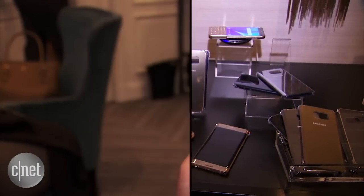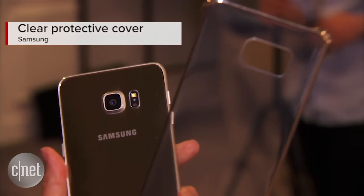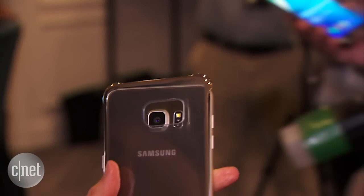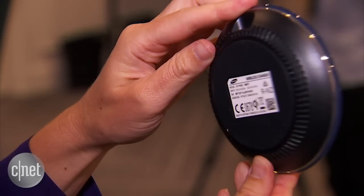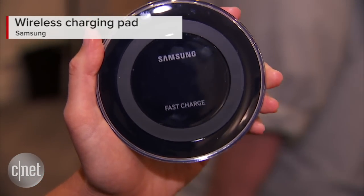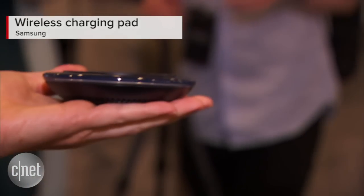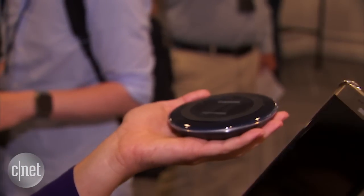Next up we've got a bunch of cases including this case that's designed here to kind of protect the phone but still show off its glamorous metallic backing. Samsung says it has also improved the wireless charging capabilities of this accessory here so it charges faster than the previous wireless charging of the S6 and S6 Edge.